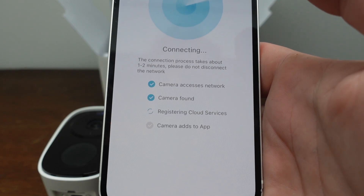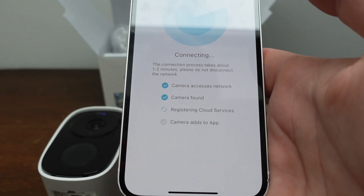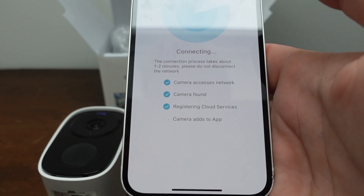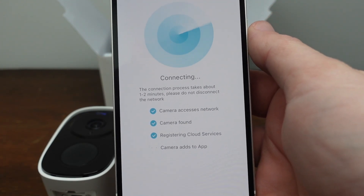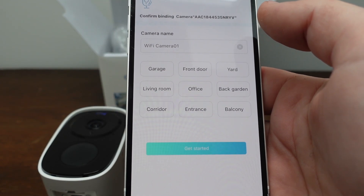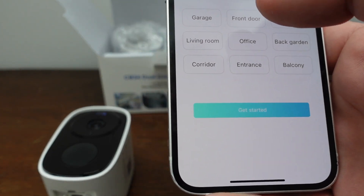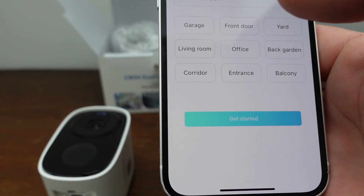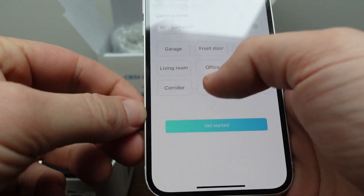I had to actually manually enter the name of my Wi-Fi and the password, which was a bit annoying. But it's doing its thing now, and then I can give the camera a name and tell it where it is — so let's just say it's in the entrance.